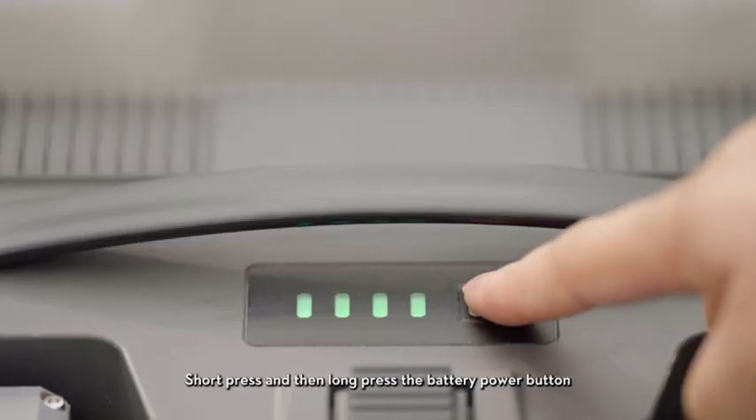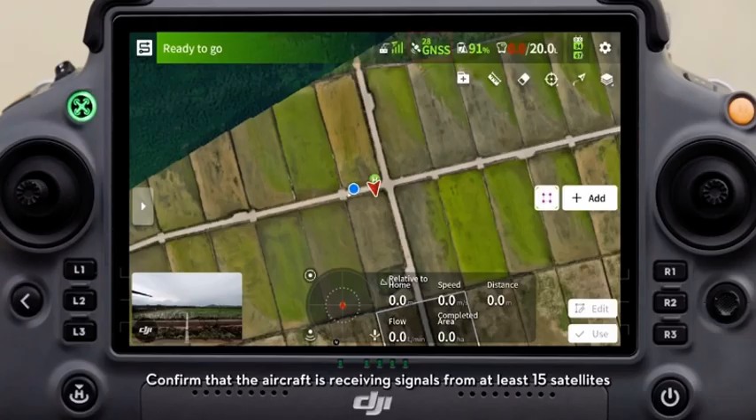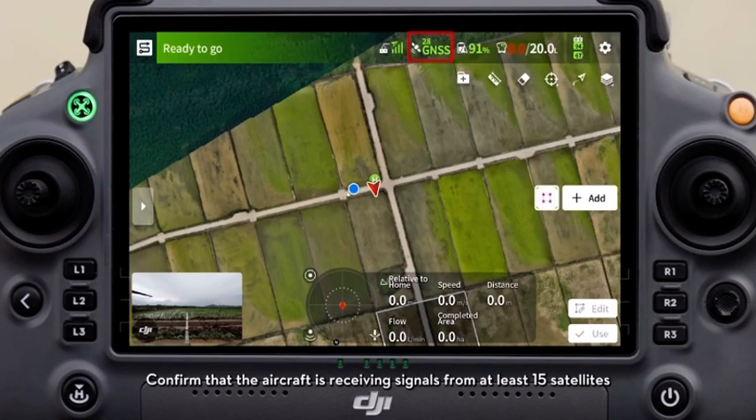Short press and then long press the battery power button to turn on the agricultural drone's power. Confirm that the aircraft is receiving signals from at least 15 satellites. If RTK is enabled, the display should show the number of RTK satellites.